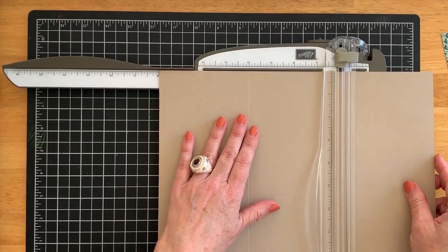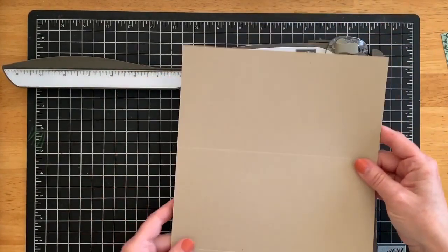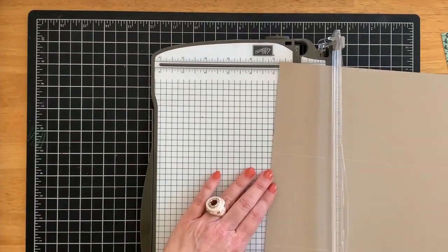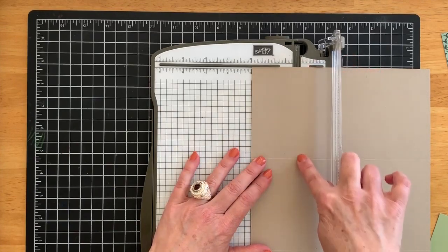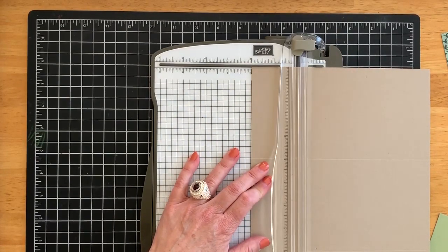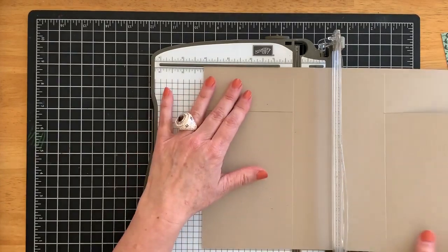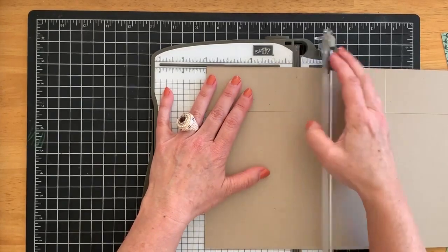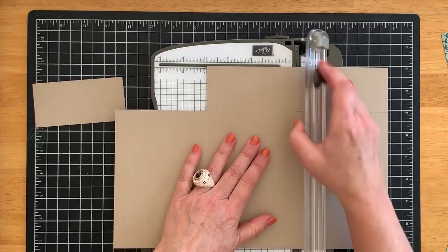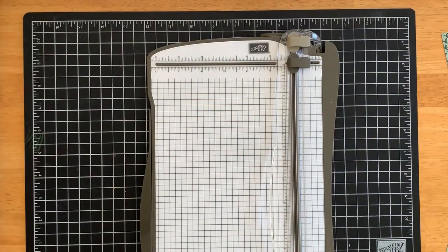Now what you're going to do is quarter-turn this piece so that the eight-inch side is to the top of the trimmer and bring it in to two inches. At two inches you're going to trim just to the center scored line, and you'll do that on both outside panels. Then you're going to quarter-turn the cardstock and trim away both of those smaller scored pieces, so it looks like that — and then you'll do the other side as well. Just discard those two scrap pieces.